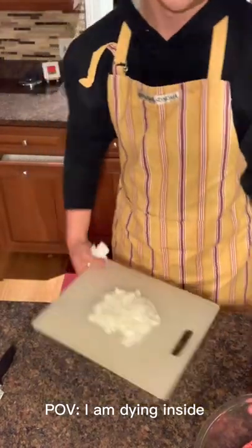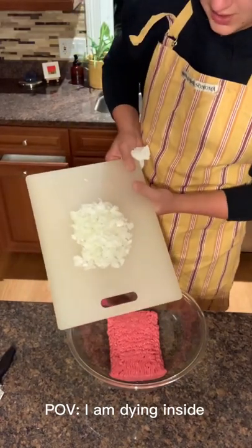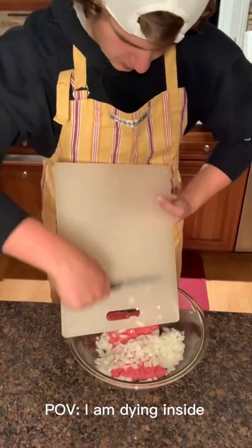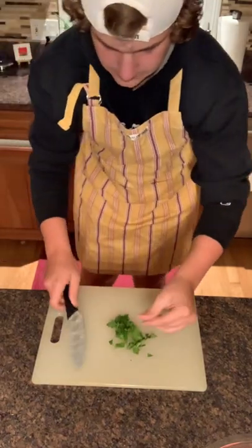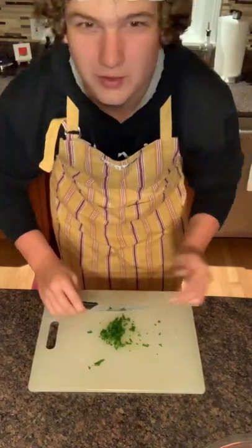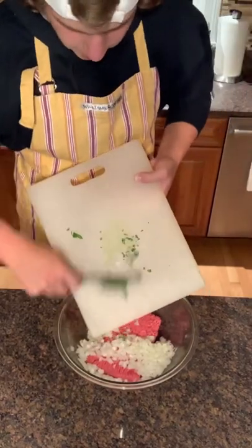Now that you've wiped away your tears, grab a bowl. Put your one pound of 80% beef in there and put your onions in there. Then grab three tablespoons of parsley — you want this to be chopped up again. Now that it's all chopped up, bring back your bowl and put the parsley in.